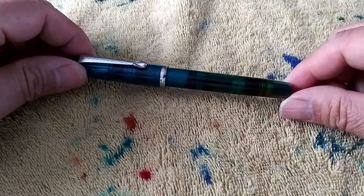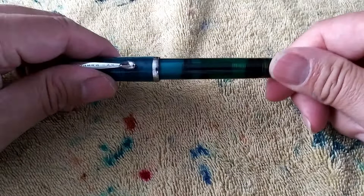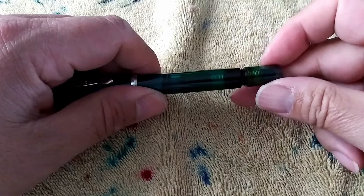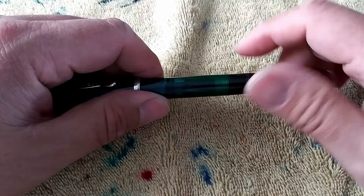Hello YouTube. I'm here with a Noodler's Conrad that I had a little issue with. If you follow me on Instagram, you may know that I had some problems with the piston unit coming out and dumping ink everywhere. What happened was that this blind cap got stuck to the threads of the piston unit, and when I tried to take it off, I pulled out the whole piston unit.